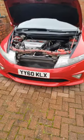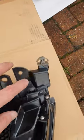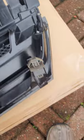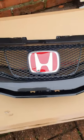Getting that front off thankfully — the new one does come with all these brackets, nice and shiny. Won't be shiny for long on these roads, but there we go.